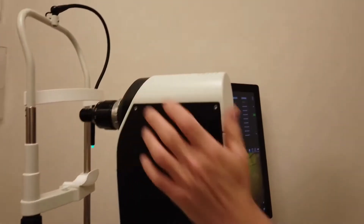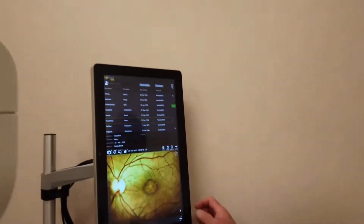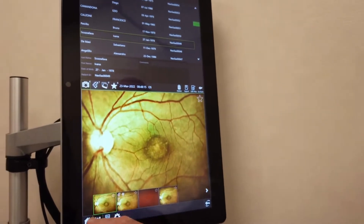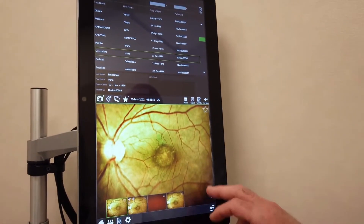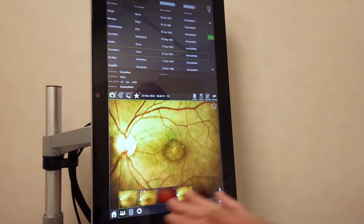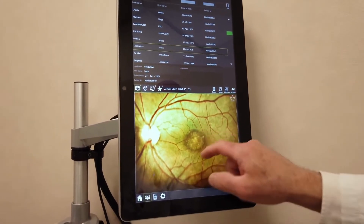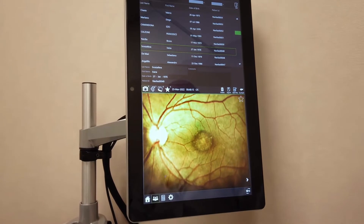Having acquired the photo, it is in the database. We choose the photo that we like best. After choosing the photo of the treatment, this is a central serous choroiditis, or chronic central serous choroidopathy.